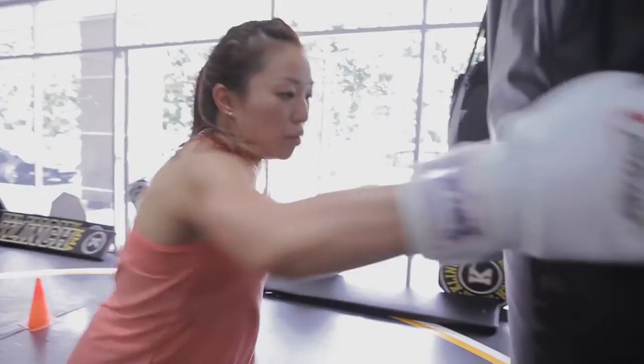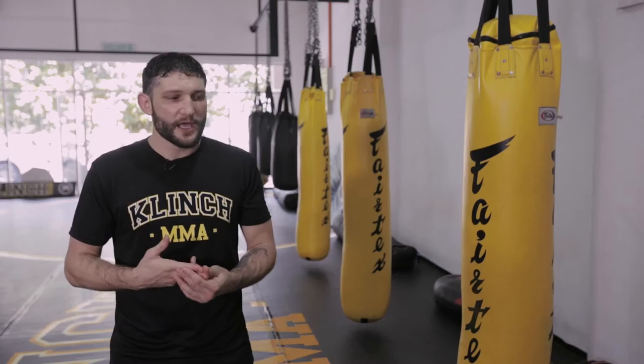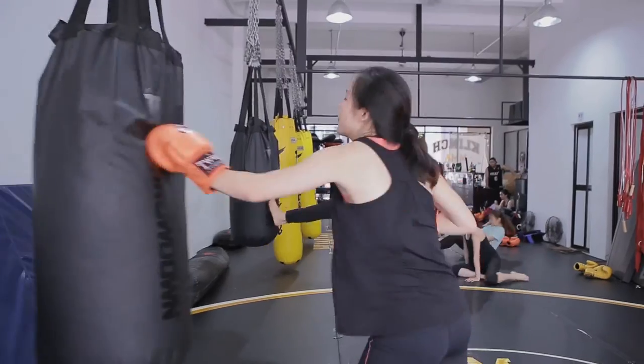We have two different classes that we tend to teach each day — beginners and fundamentals. Based on who shows up to each class, I'll adjust the lesson appropriately.